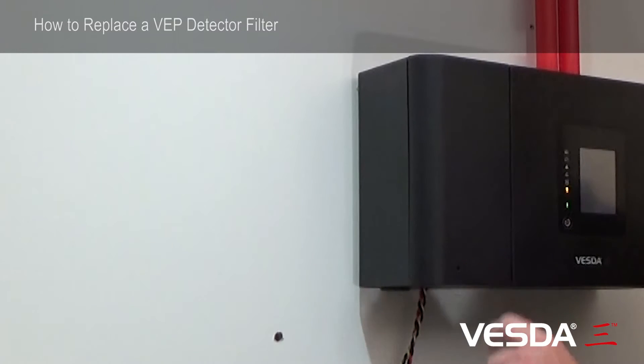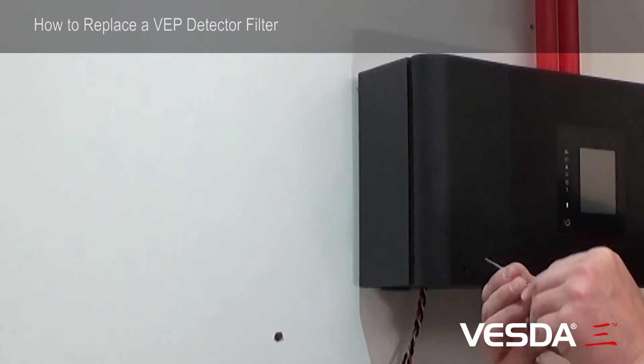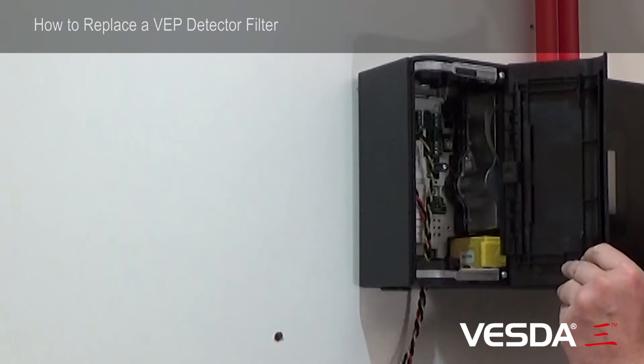First thing you're going to need to do is open the trap door. You insert a tool like such and open the trap door, and the door will spring open.